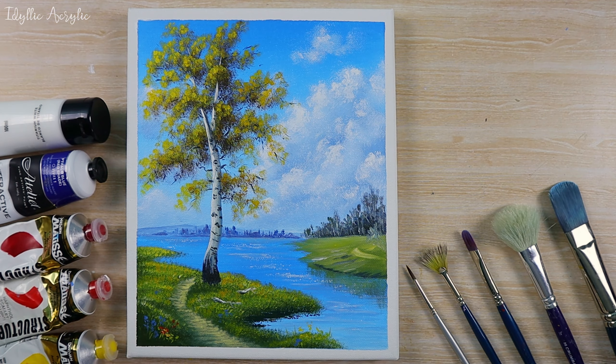And why not add some highlights on the water where that autumn sun is just sparkling on the top. Thanks for painting with me today — if you've enjoyed the video and it's been helpful, please hit that like button for me. See you next time!